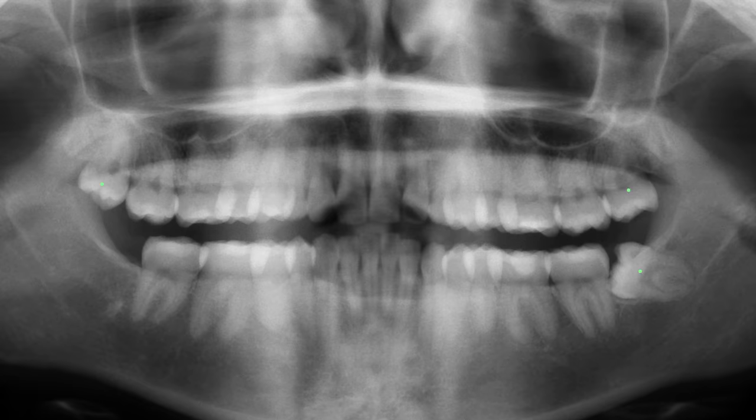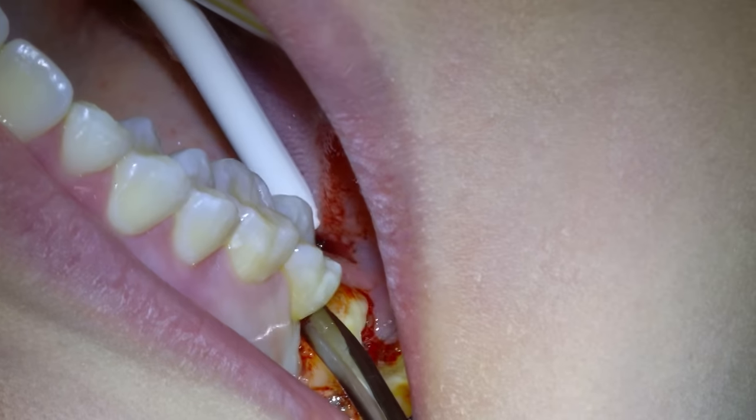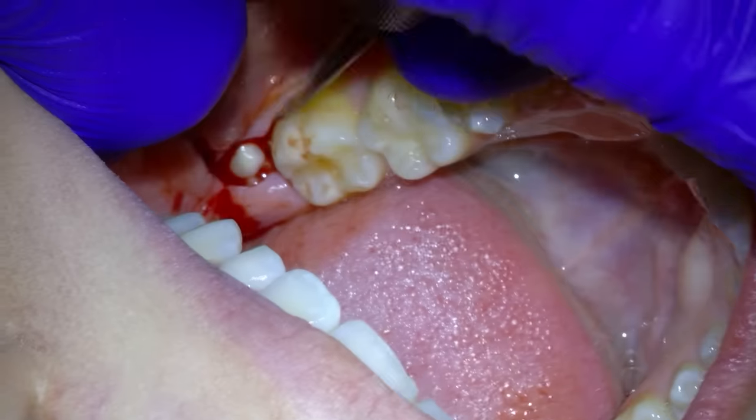I'm Rick Buck and I've been a dentist for 15 years and I've been removing wisdom teeth for 13 years. You are about to see how I extract these three wisdom teeth, including this impacted lower one.